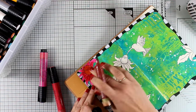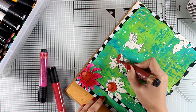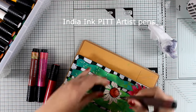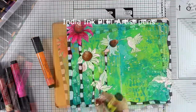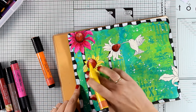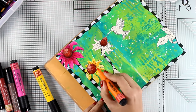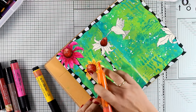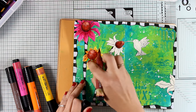These markers are actually called PITT Artist Pens by Faber-Castell. They come in different sizes, barrels, and nibs — the ones I am using are the big brush markers because they have a bigger tip and bigger barrel, holding more ink. You can find them with different nibs all the way to super fine, and all work the same way. I personally prefer the big brush markers for the bigger nib so I can add more ink with just one brush stroke. I also love that they are permanent and translucent, so they don't cover up the black lines of my stamp.